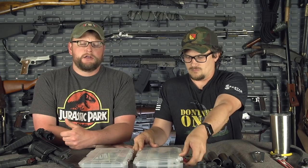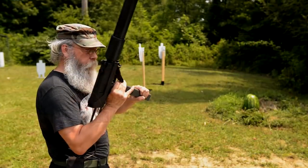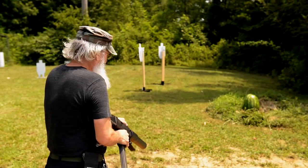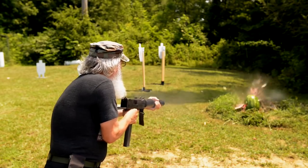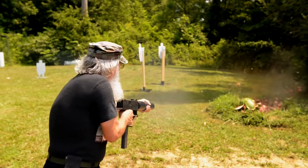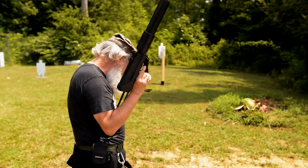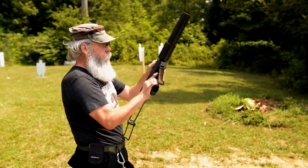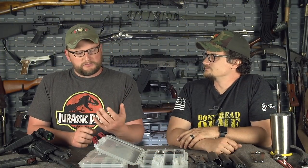When talking about older suppressors, the old psionics cans on Mac 10s were basically a giant can. When you pull it apart to service it, it's literally just full of boot grommets. So when you start talking about what's a suppressor component, you can actually buy boot grommets commercially. People start to argue over every little thing in terms of this.